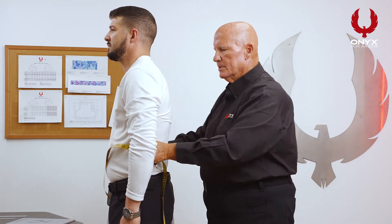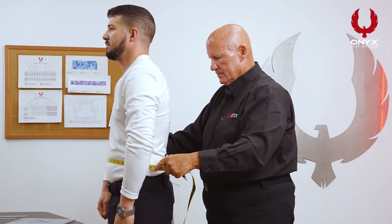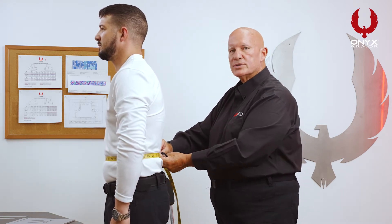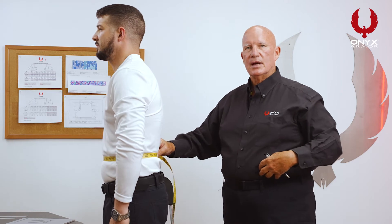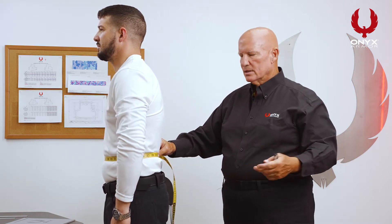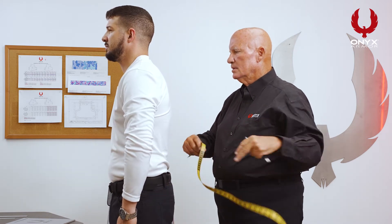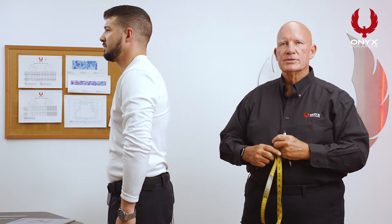Then what we're going to do is drop the measurement down. This measurement will be the widest portion of the stomach — what we call the girth. So we have a girth of 35 inches. And that's the first two measurements.